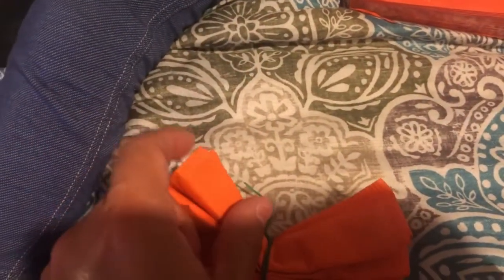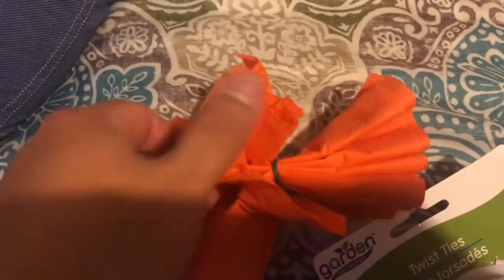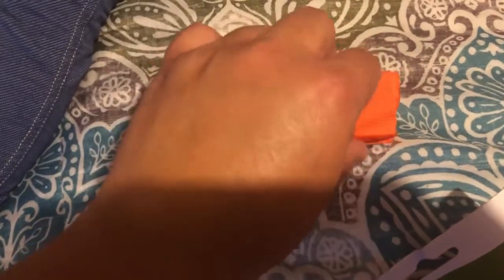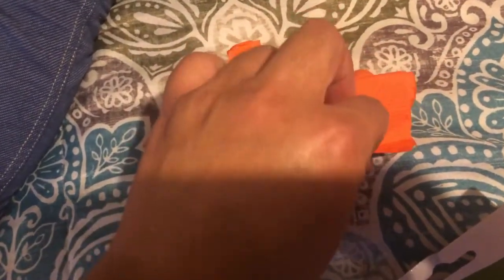You're going to bring each tissue upwards, just keep bringing it upwards on each side. It's kind of hard to do with one hand, so just keep bringing it upwards all the way up until you do all of them.